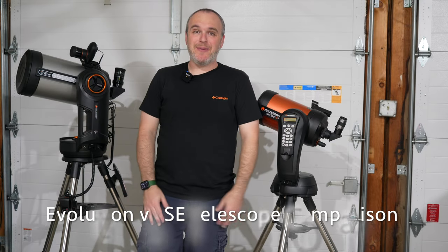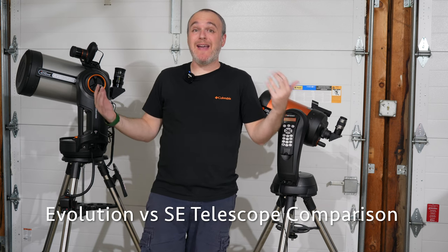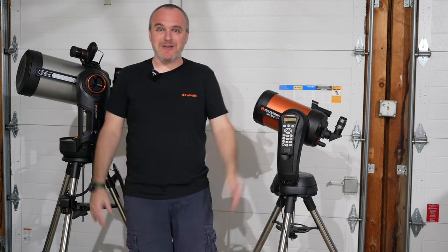Hi guys, thanks for joining me this evening. I'm Mike of Mike Likes with another episode for you. Welcome to my garage. Why am I in my garage? Well, this is where my telescopes live.